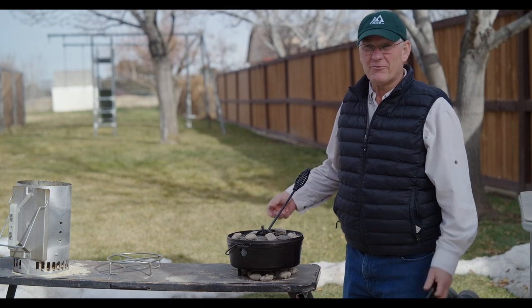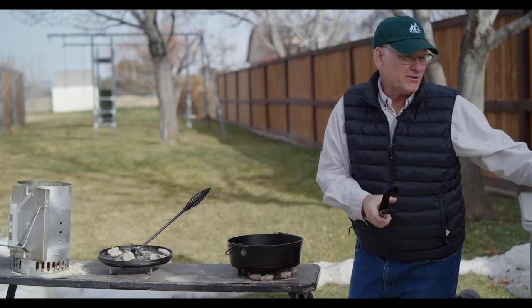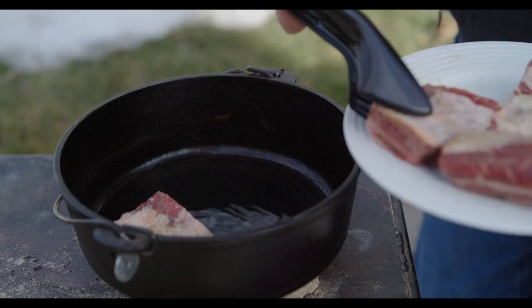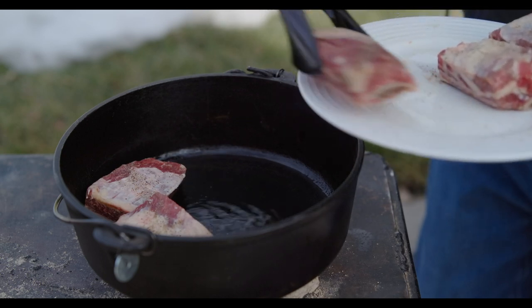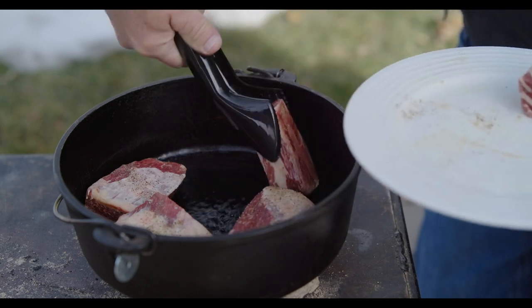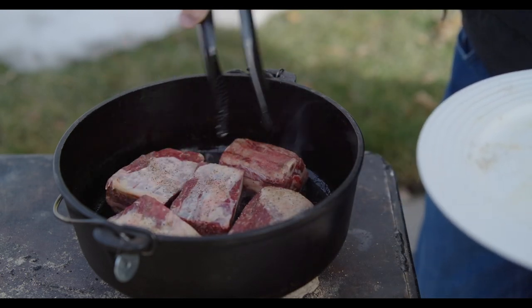Our oil should be hot enough right now. Let's take that off and put in our meat. We'll sear all the edges and then we'll start with the broth.